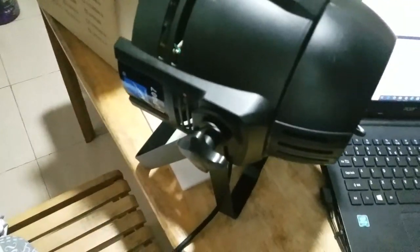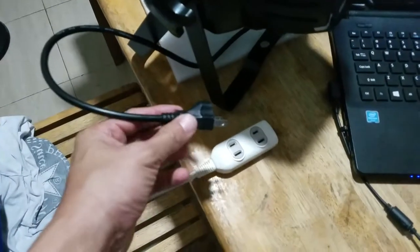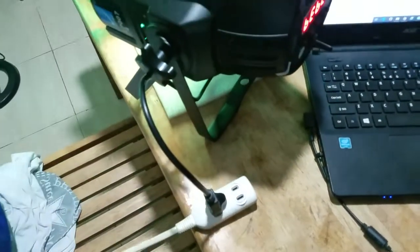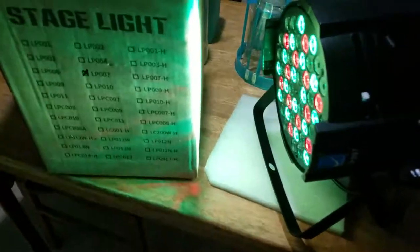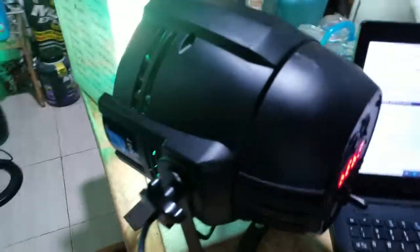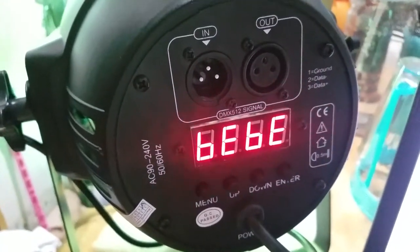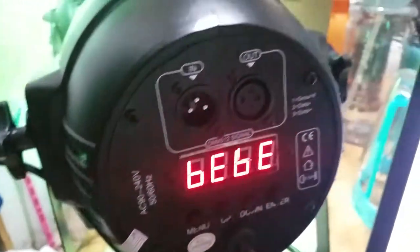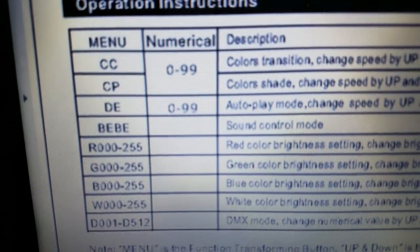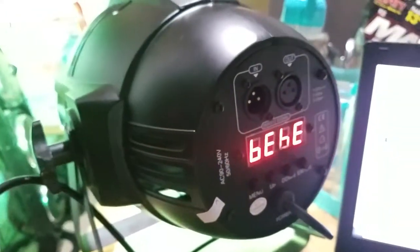I'm going to get it plugged in and have a little test. Sorry, my hands are full — just holding my phone camera here. Okay, so it's very bright. It's not all turned on, but let me show you the backside. I've been looking in the manual — BEBE means Sound Control Mode.